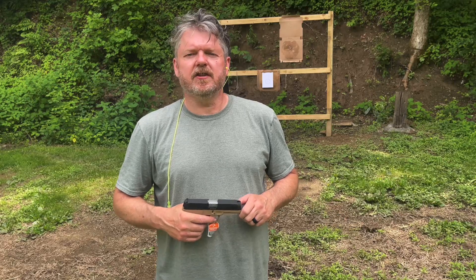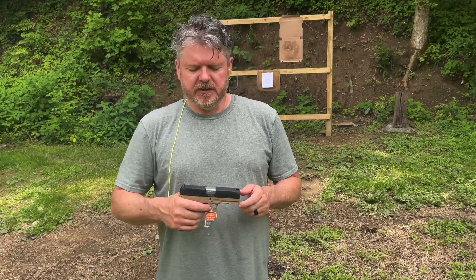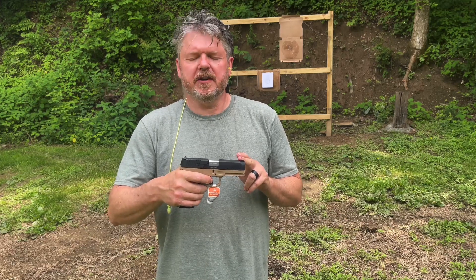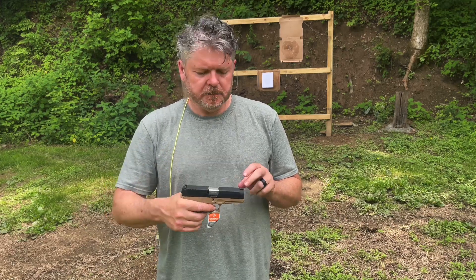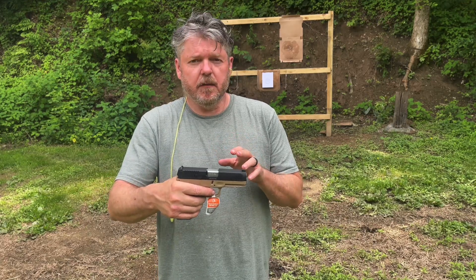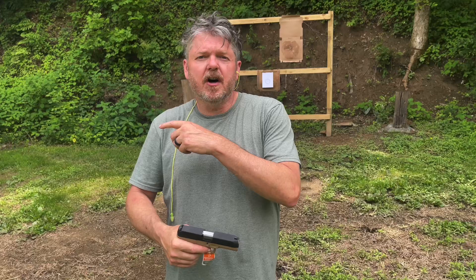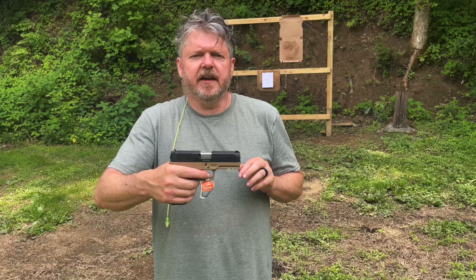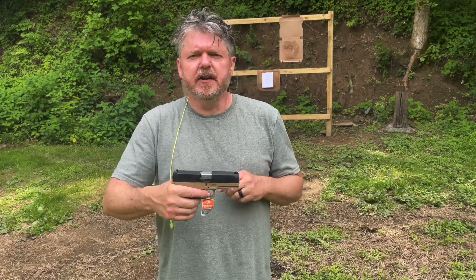Hey guys, thanks for tuning in — Chris Hill 2915 here. We're going to be shooting this Taurus G3 9x19. Stay tuned after the shooting, I'm doing an unboxing on this. I've got a target set up here at the range at five yards and we're going to see how this thing does.